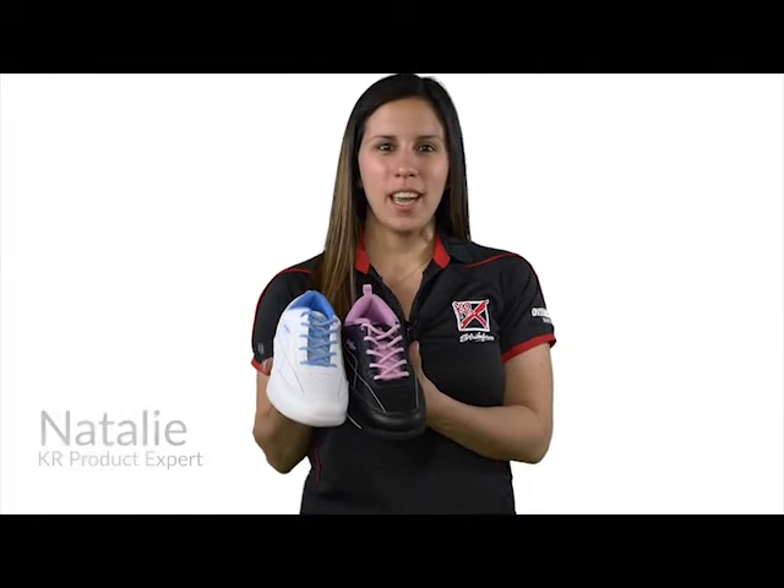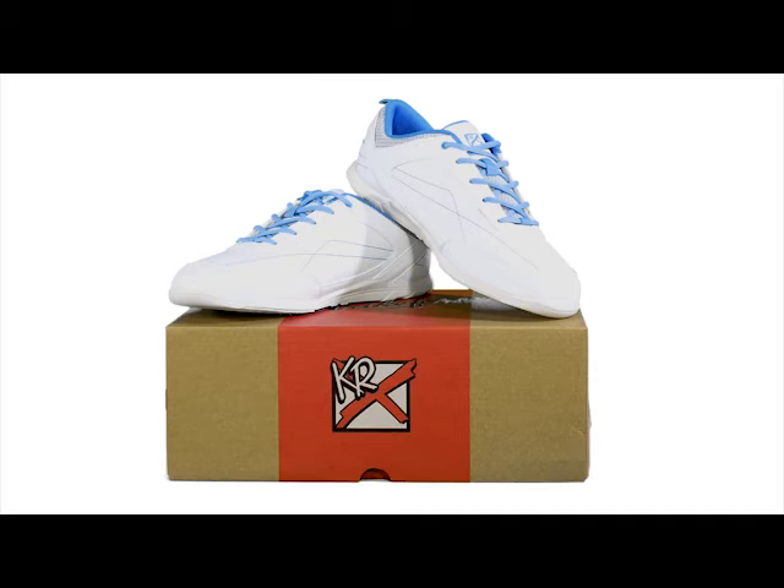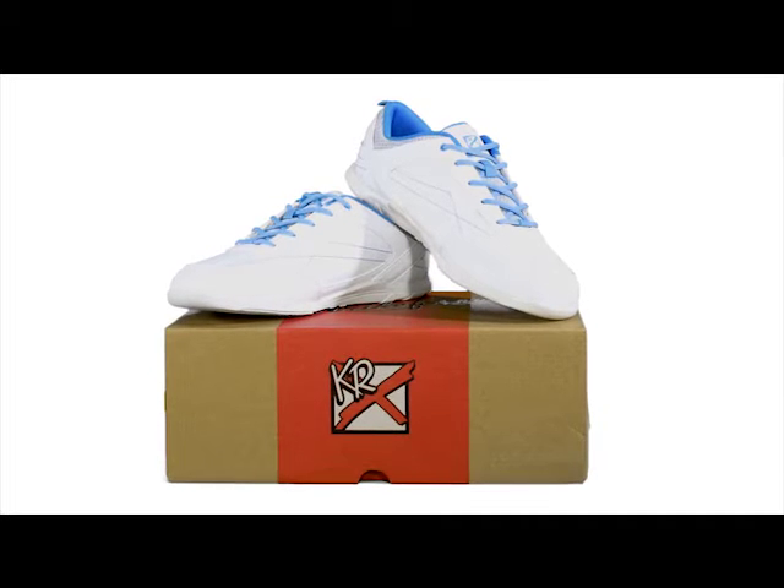Hey ladies, I'm Natalie and this is the Women's Capri by KR Strikeforce. The Capri is designed for exceptional comfort and performance, which includes matching laces and diamond print air mesh.